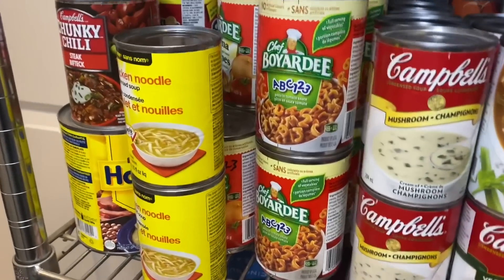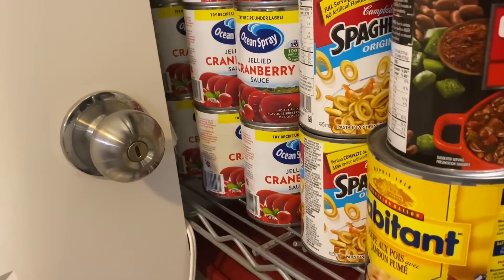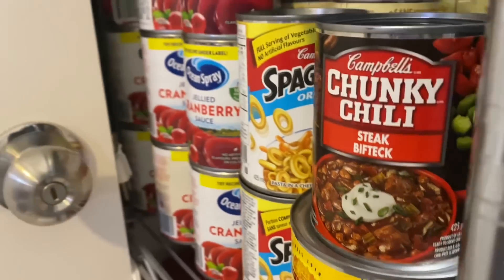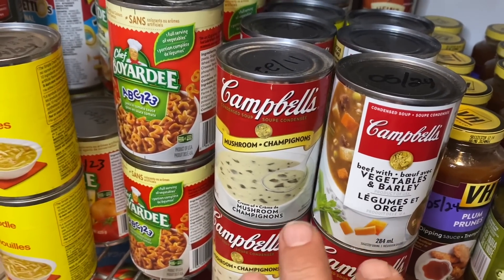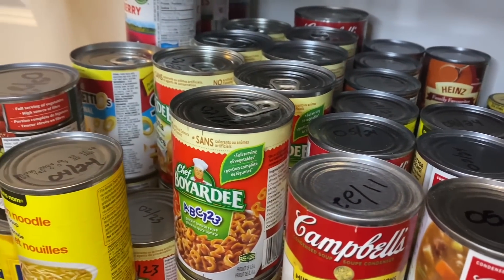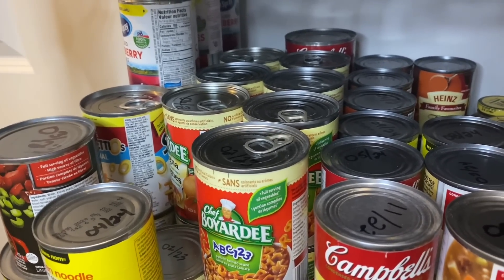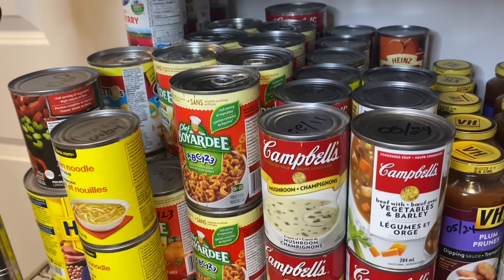Moving up to the third shelf. Over here we have cranberry sauce, Spaghettios, Habitant soup, and a can of chili. Through this section there are cream soups — cream of chicken, cream of mushroom, Campbell's vegetable soups, Heinz tomato soup back in there, and different Chef Boyardee pastas. These are quick meals with pull tabs. Michelle has an apparatus so she can pop the top pretty easily — if I wasn't home and she needed to get something like that, she could manage. Not ideal, but doable.